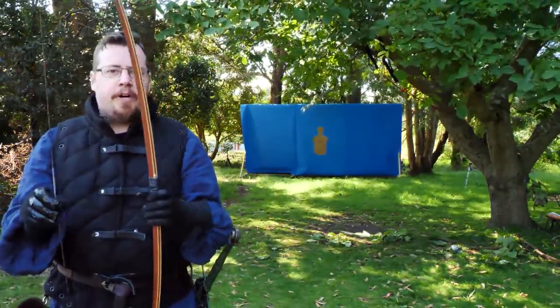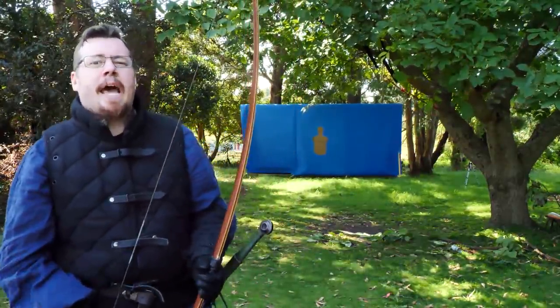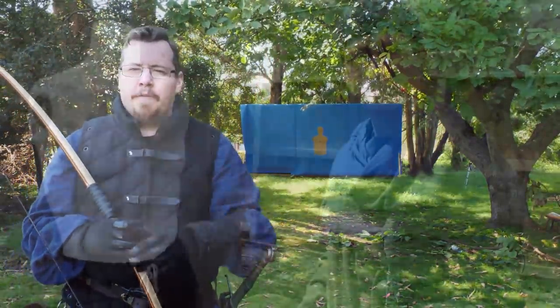My bow is about 70 to 75 pounds. Let's see what Thriand is able to show us with his 100-pound bow. A big thank you to you, Thriand, for offering to test this out for me — I can't wait to see your results. So over to you, mate.